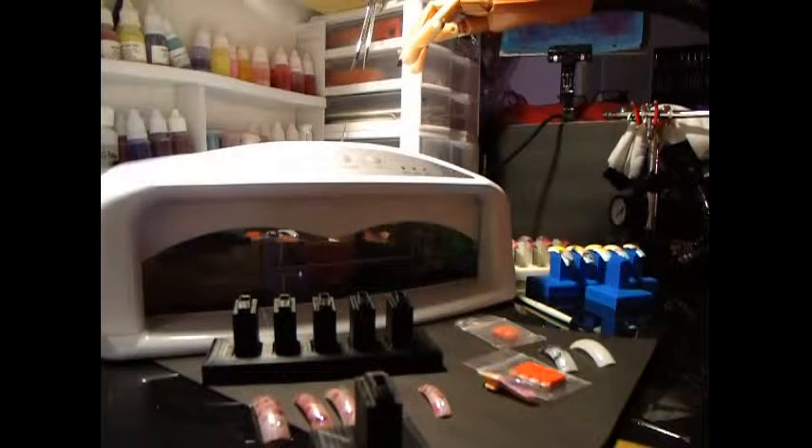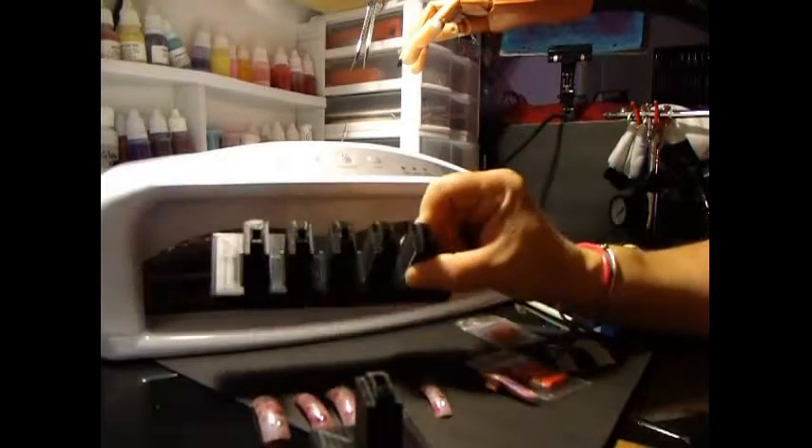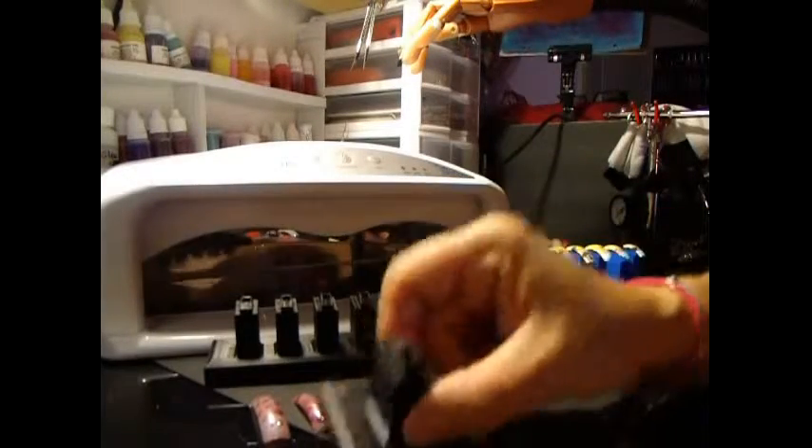Hi, today I'm going to show you how to use the Nail Art Practice Band Holder, also known as a Nail Training Nails Holder. First, I'm going to show you about the 5 and 1 plus 1.